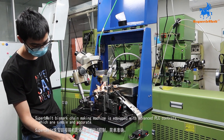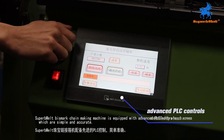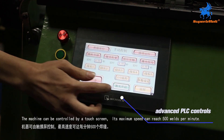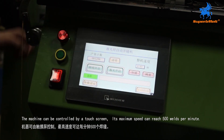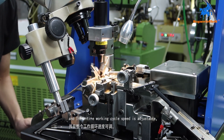Superb Melt Bismarck Chain Making Machine is equipped with advanced PLC controls, which are simple and accurate. The machine can be controlled by a touchscreen. Its maximum speed can reach 500 welds per minute, and the entire working cycle speed is adjustable.